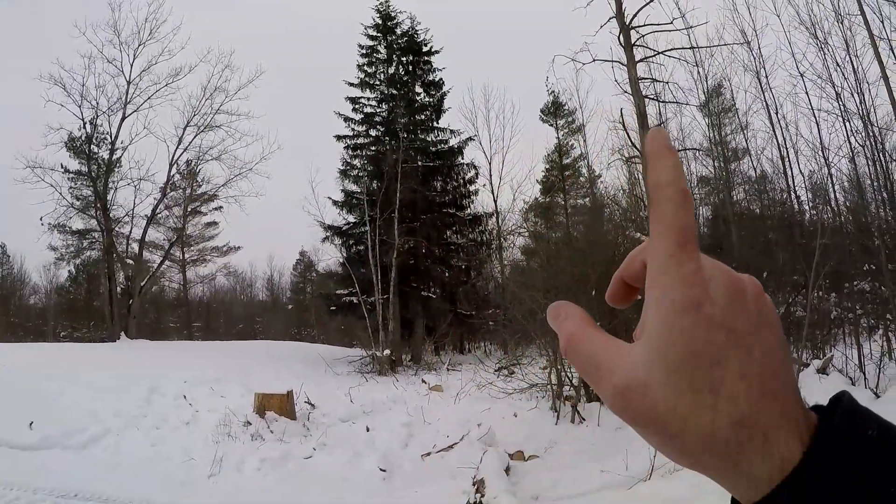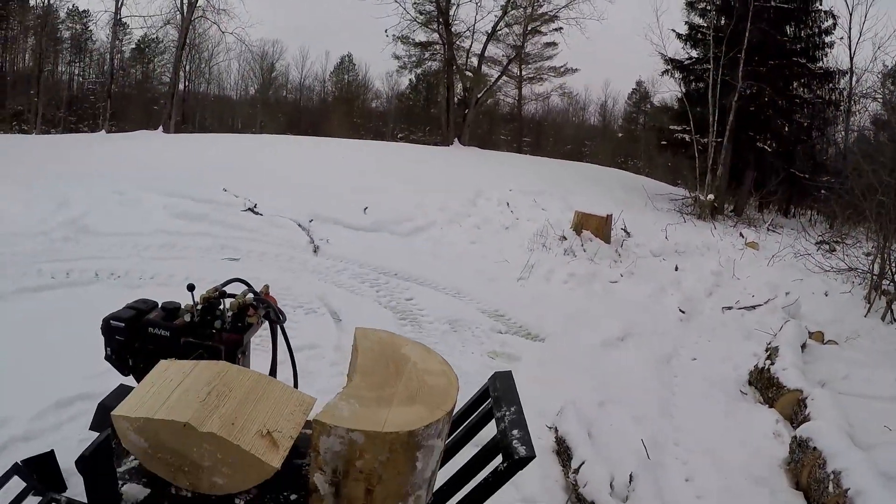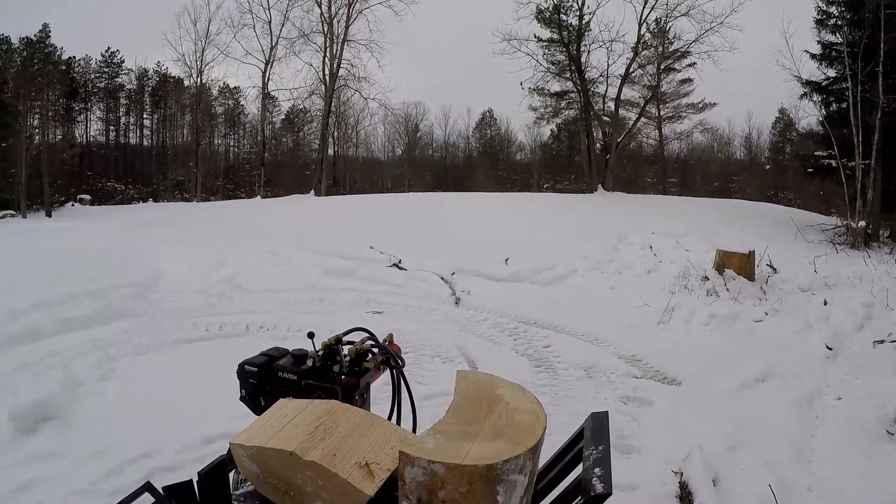We're getting about the same readings out of the base as we did from the middle. I'm going to get this thing split up and grab a piece from the top. I'm interested to see what that one is — I'm thinking the top might be grabbing more wind and thus be more dry, so we'll find out.